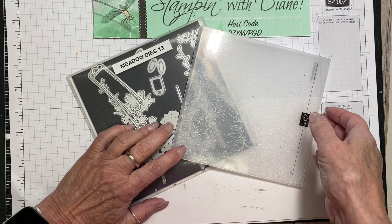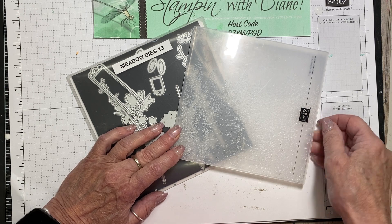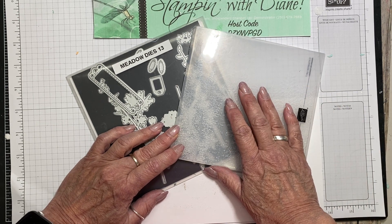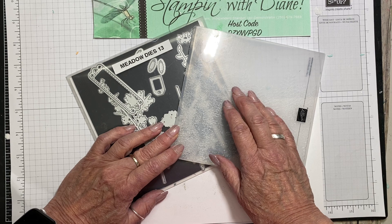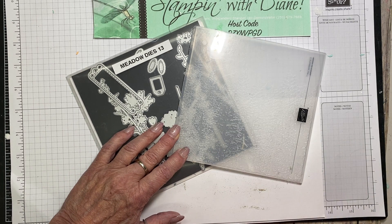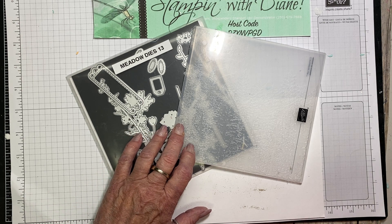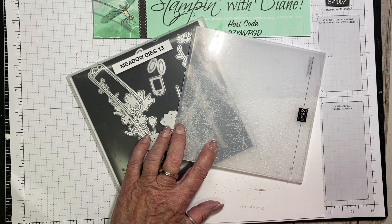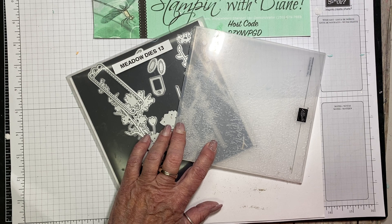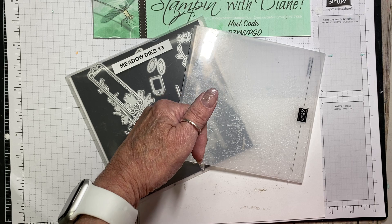Hi, Diane Evans here with StampinWithDiane.com. I'm an independent Canadian Stampin' Up! demonstrator. So if you've joined me through YouTube, welcome! And also if you've never subscribed before, make sure you do subscribe to my YouTube channel - by doing that you're going to get notified when I upload videos. If you want to get notified immediately, hit the bell right down below.